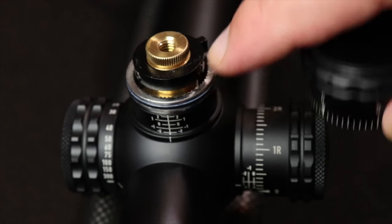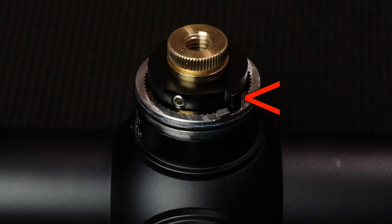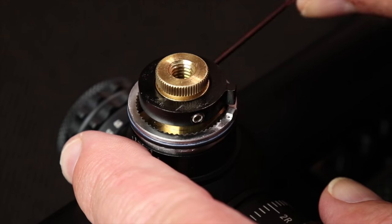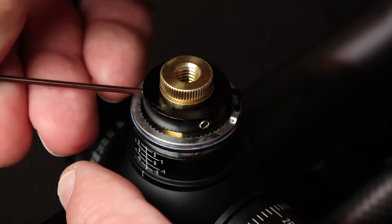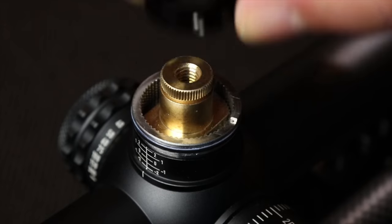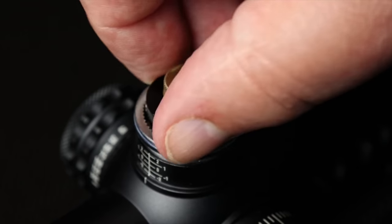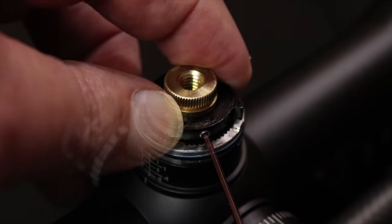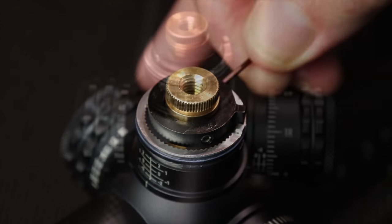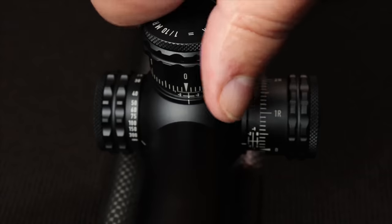Once you pull the turret off, there's the zero stop. It's a floating zero stop, meaning you can raise it up, screw it down, and get it out of the way if you're not using it at all. Or you can loosen it — it's got three little screws around the edge. Once you loosen it, you simply lower it down, your rifle is already zeroed, and turn it clockwise until it hits a stop. You can see everything is made out of brass and aluminum — it's really well put together, especially for this price range. Put the zero stop where you want it, tighten it down, and when you put the turret assembly back on, make sure to get it zeroed just right. Line it up, put the cap on it, and go to work.